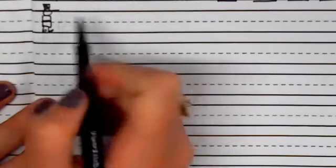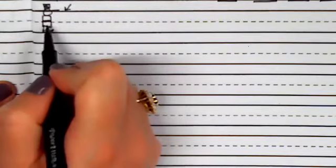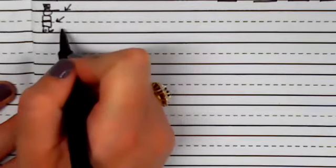Here's my fancy man. He's got a hat on — that's why this top line is called the hat line. He also wears a belt, which is why that middle dotted line is called the belt line. And his fancy shoes are standing on what we call the shoe line.